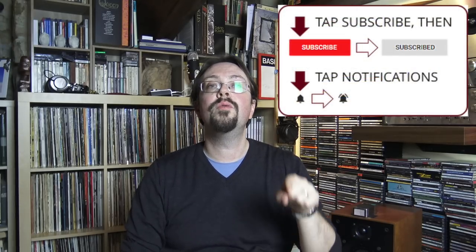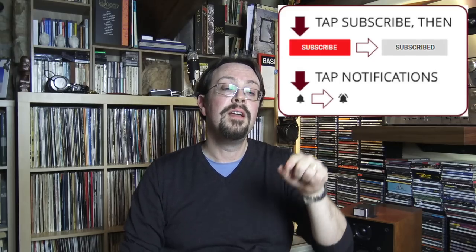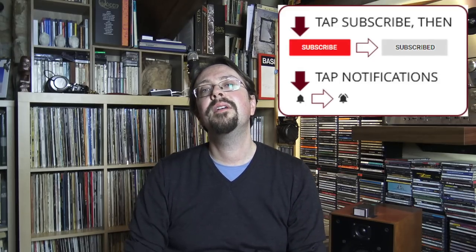Well guys, I hope you enjoyed this video. Please post your questions, comments, and suggestions below. Subscribe to my channel — it's free — and click the notification bell to be notified when I post a new video, which I usually do once a week. Thank you for watching. See you soon, guys. Bye.